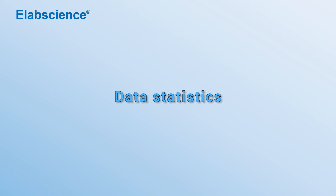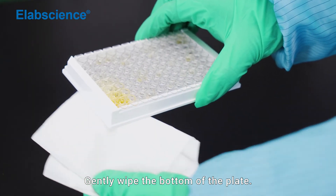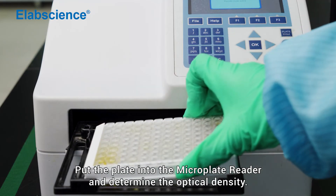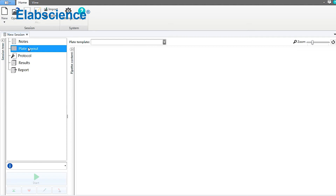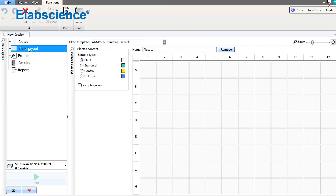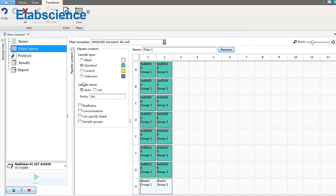Data statistics. Gently wipe the bottom of the plate. Put the plate into the microplate reader and determine the optical density.